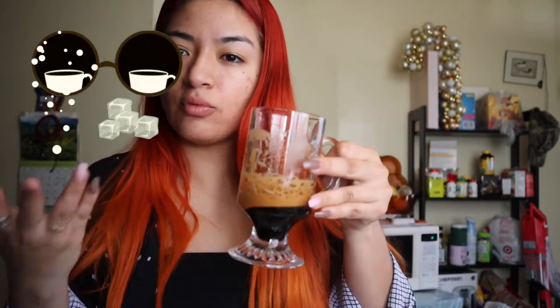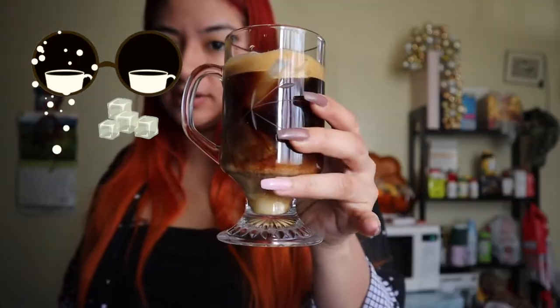And voila, you guys. So once you have your concoction of this sugar and water mix, you are all set to just go ahead and add more water, creamer, or ice. And look at that beautiful separation. Cheers for the first simple, easy iced coffee.